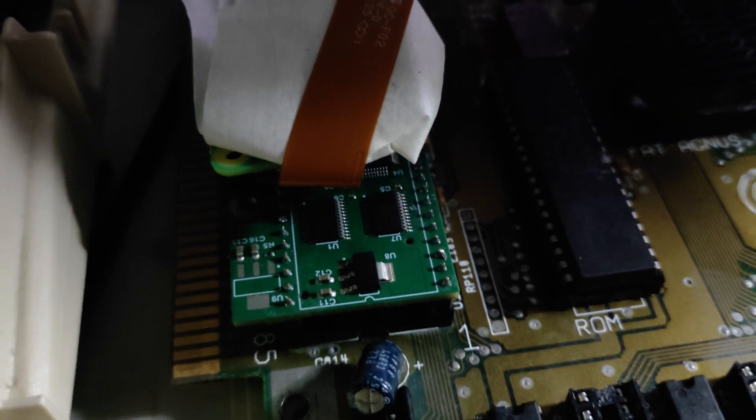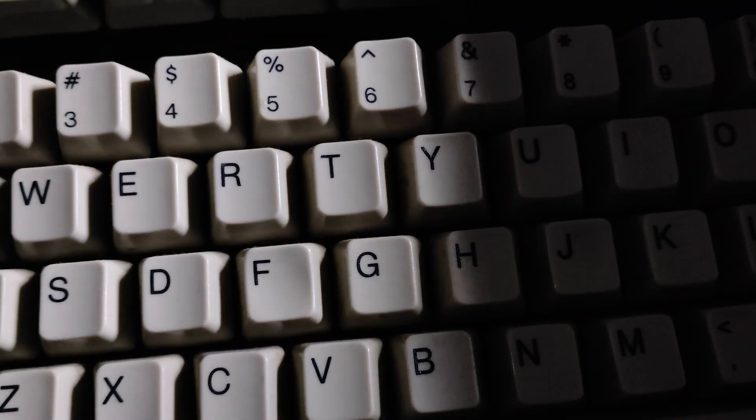And there you see it goes into the Pi Zero. I've got it insulated there, and there's the Pi Storm underneath, and we're lacking chip RAM.